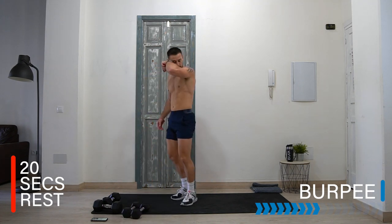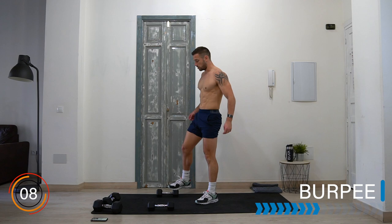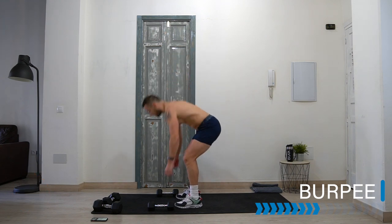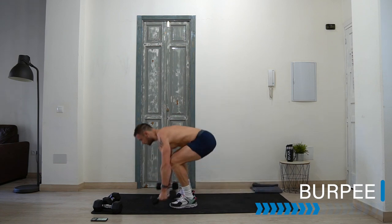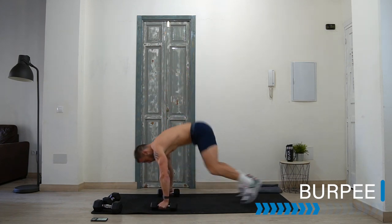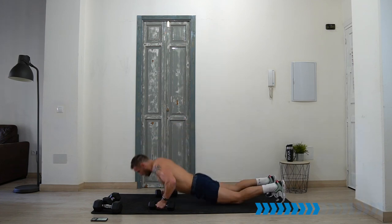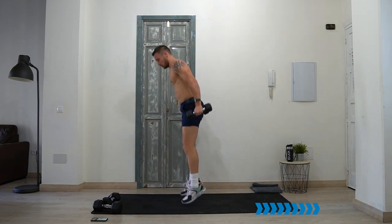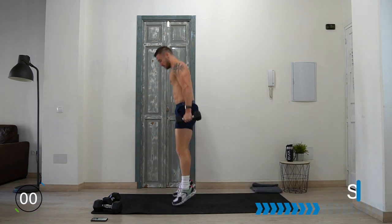Let's take it into that burpee. Remember the options — whether you go chest to floor, whether you're jumping or standing, whether you have dumbbells or not. Your version — stay safe, put in the effort. Here we go! Make sure that chest and shoulders are working for that form on the push-up. And rest.